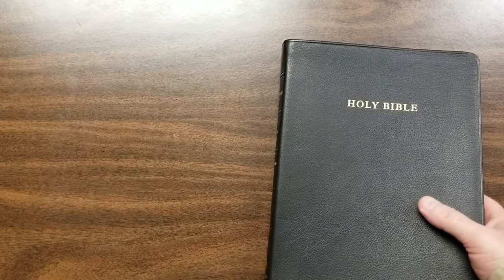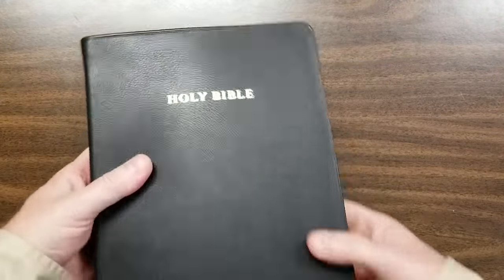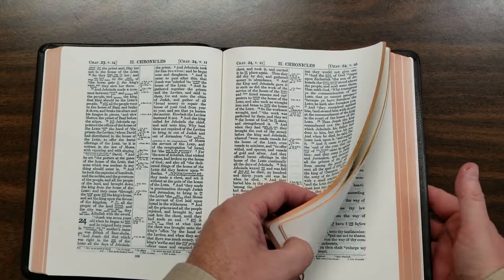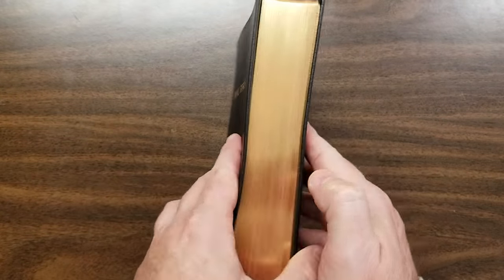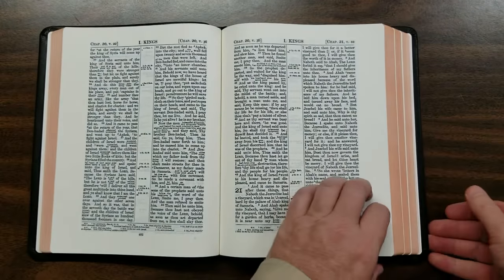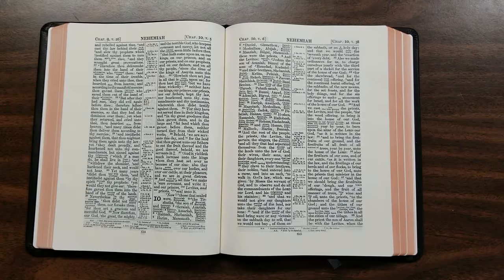That's a really nice Bible. I will post a link underneath in the notes so you can see more information and more photos at BibleBuyingGuide.com. Cambridge did provide this copy in exchange for a written review, and I'm throwing in a video review as well. This does have art gilt edges. Thanks for watching.